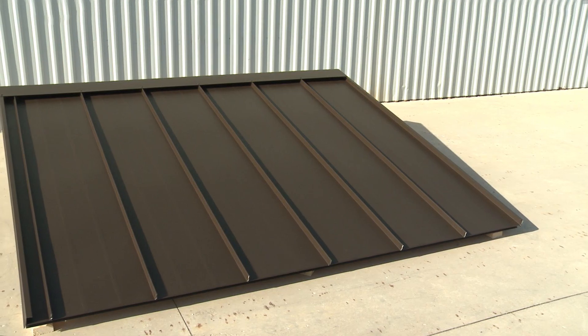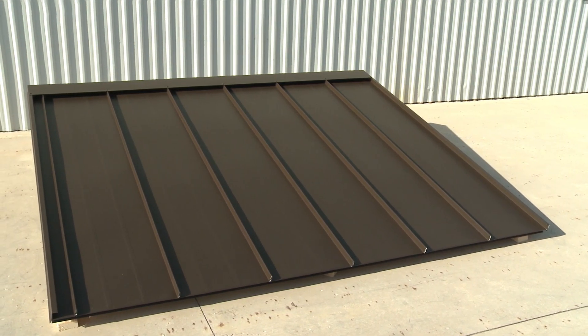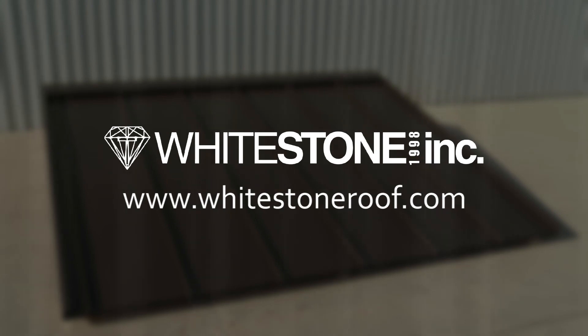Once all the sequences are correctly followed, the results speak for themselves — a roof that is beautiful as well as enduring. Thanks to Joe Pike and Whitestone Incorporated metal roofing specialists for executing the installation of the roof.